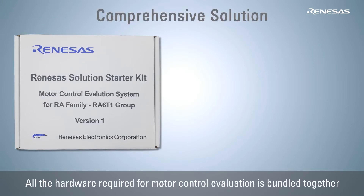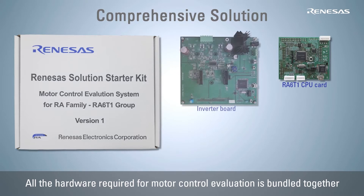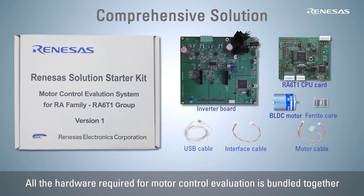The RA6T1 Motor Control Evaluation System includes an RA6T1 CPU card, which is optimally designed for motor control application, an inverter board, a BLDC motor, and connection cables, all bundled in a box as an easy-to-use kit. This kit allows you to do a quick RA6T1 evaluation without any difficulty.